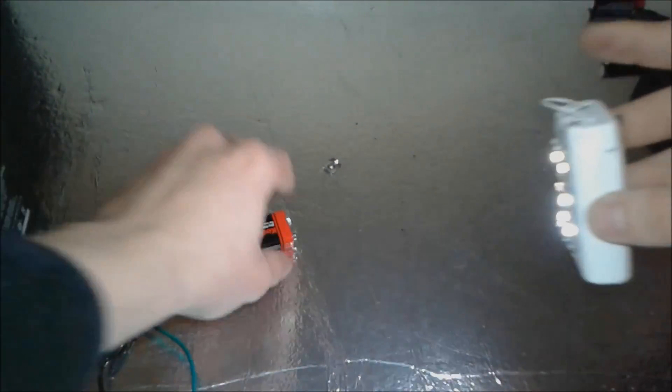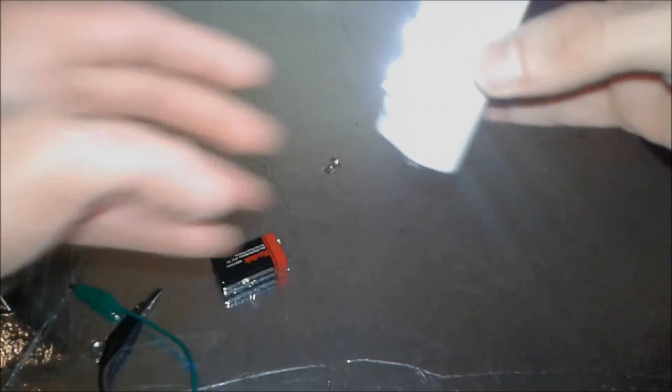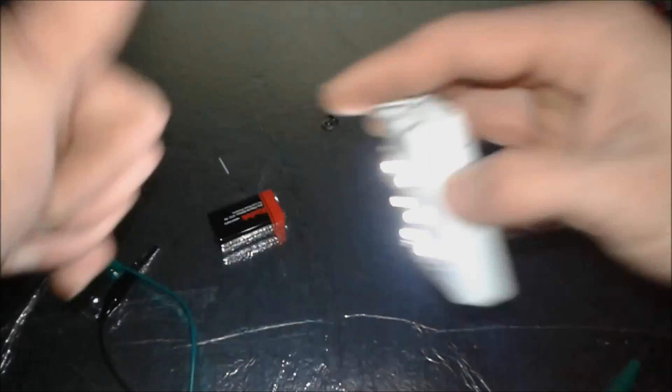Here you go folks — a 12 volt LED strip powered by a 9 volt battery. We shut off the main light to see it in pitch black — and you can see it's very useful. Thanks for watching — thumbs up, subscribe, share, and leave a comment below. Bye!